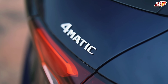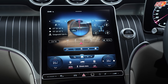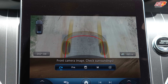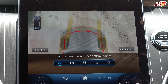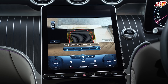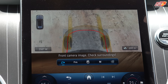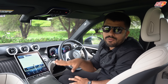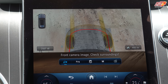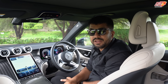You get 4MATIC, which means it's already an all-wheel drive car. But if you take the off-road package, your car's ground clearance increases by 20mm. You also get a transparent bonnet feature — if you're going off-road and want to see what's going on under the car, you can switch on the off-road bonnet view which shows the camera feed, so you can avoid obstacles and protect the engine underneath.